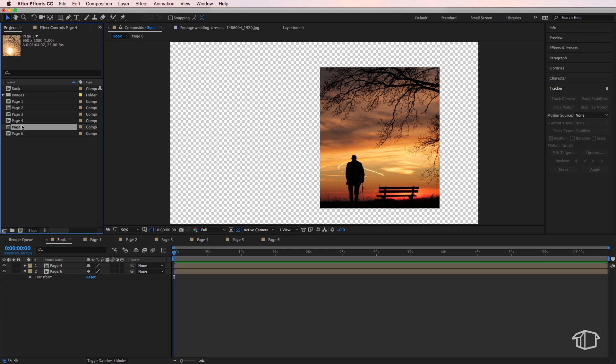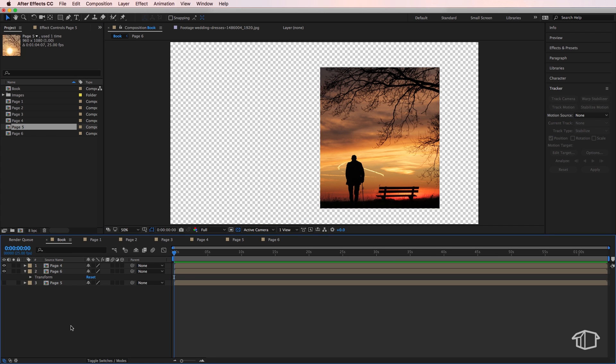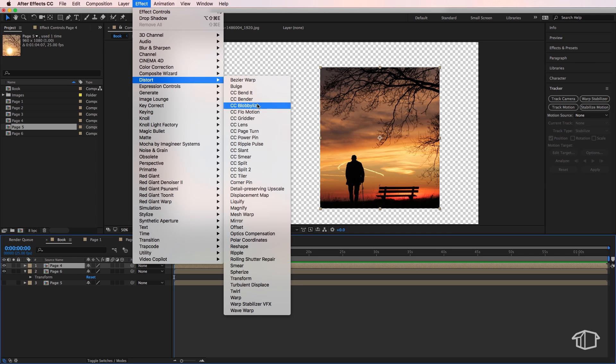Grab page five and drag it under page six, then turn it off so it's not visible. This ordering is a little confusing but very important — you'll see why in the next step. Select page four, go up to Effect, down to Distort, and choose CC Page Turn.